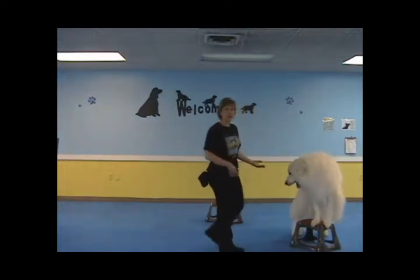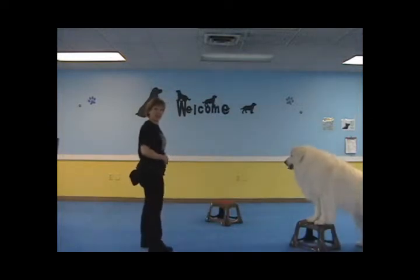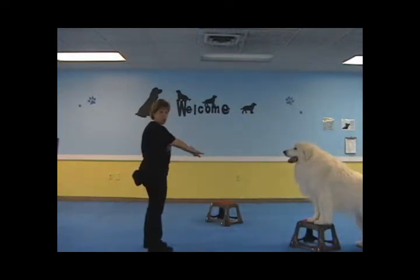Now from there, it's quite simple. You stand on the other side and what you want to do is look at the stool. Do not look at your dog. Go straight down your arm, cross your finger, and point to the object. Your dog will learn to follow your body language. Okay, let's try it.